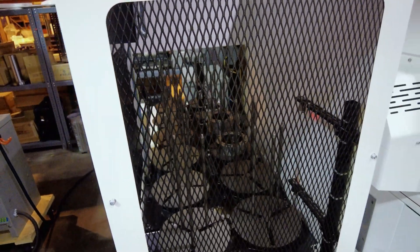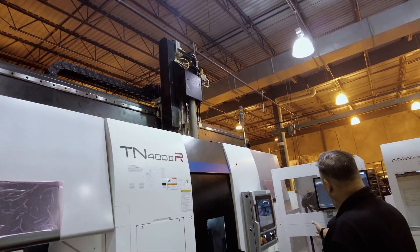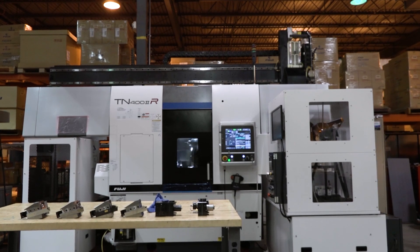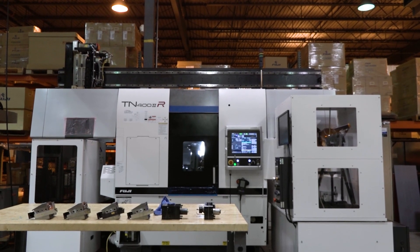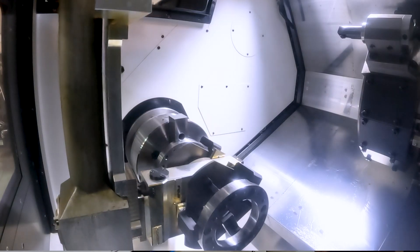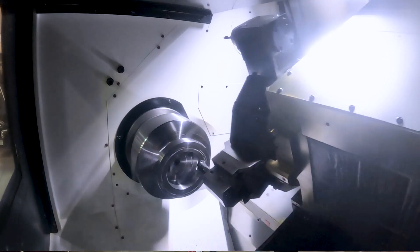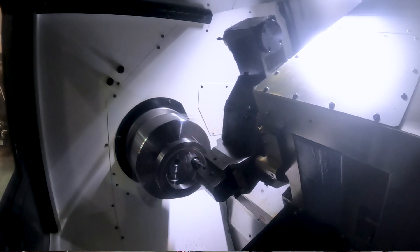This particular process for this customer requires the gantry loader because they want it to run unattended and they want us to measure the part — therefore we have the Renishaw equator here. The robot will pick up the raw material, machine it, bring it to the table in the Renishaw equator, drop it off. The Renishaw will do its thing, compensate for the next part, and if that part is good, bring it back to the work stocker. This is what we call an in-out work stocker — a total complete solution where we're machining the part complete, measuring it, and returning a finished part without an operator.